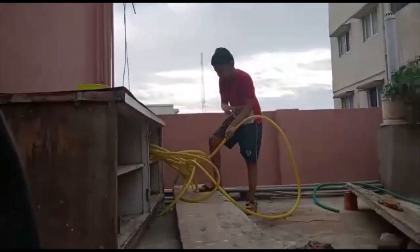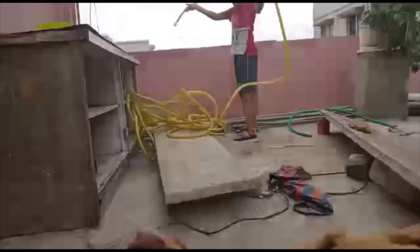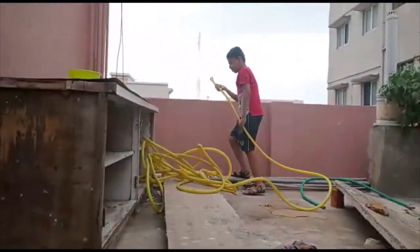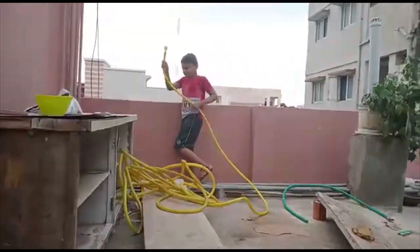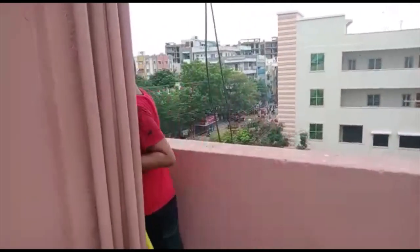Guys, first we should water the plants. First we should take the pipe and go and keep it on that pipe. I will show you guys.